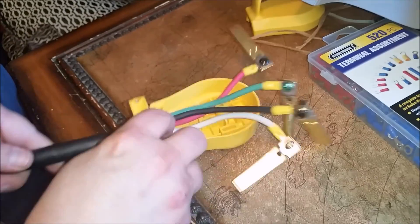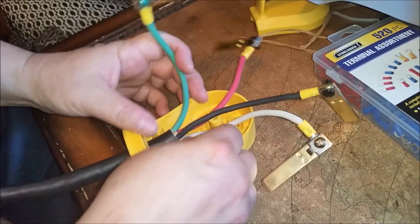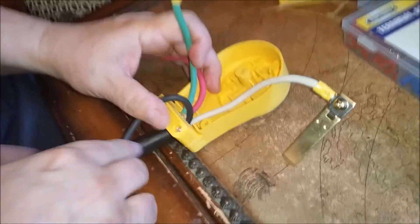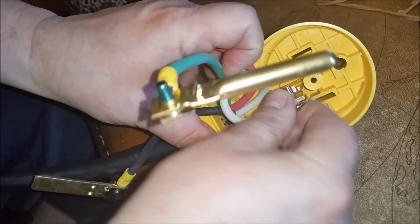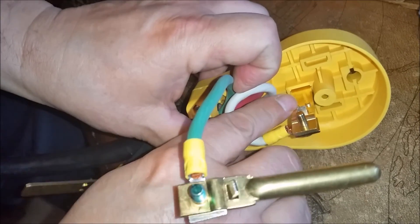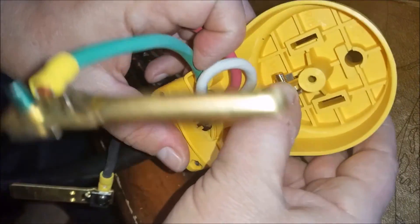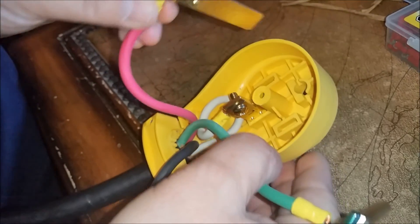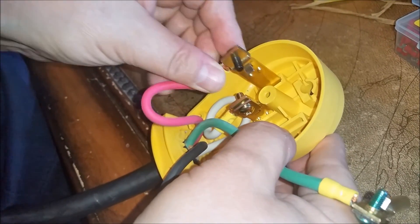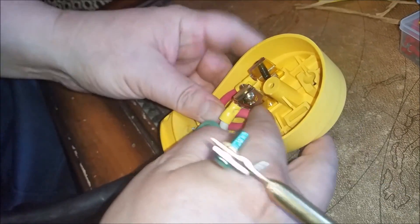We have all the wires hooked up to the terminals now, so let's get them installed. This one is the furthest back so I'm going to put it in first. Notice there are little keyways here, so you want to make sure that your terminals — and your wire — come out this way. It goes in there like that, just push it down. Next one is the red one, push it in and wrap it down around underneath.